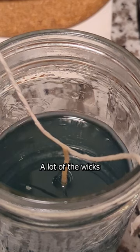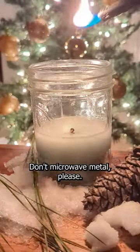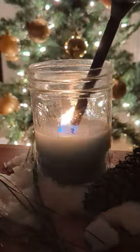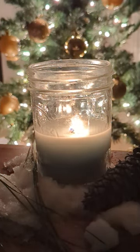As a note, please don't just microwave candles. A lot of the wicks have metal attached to the bottom in order to weigh them down. Don't microwave metal, please. I'll see you next time.